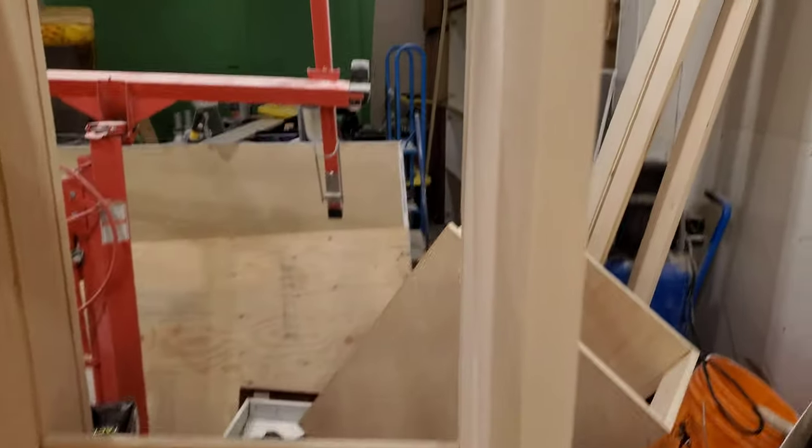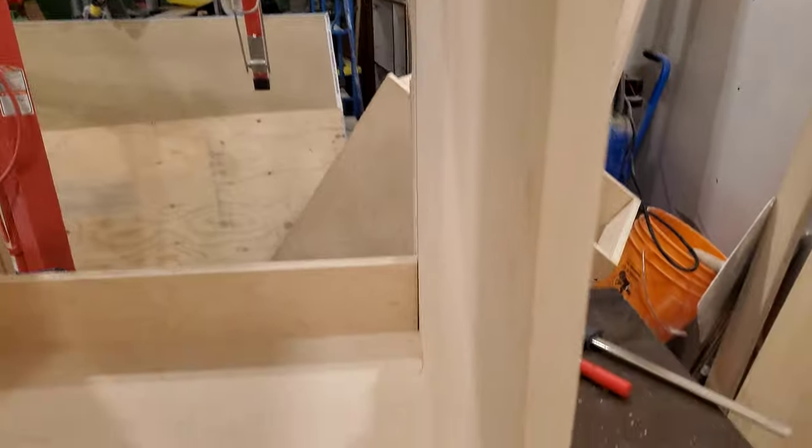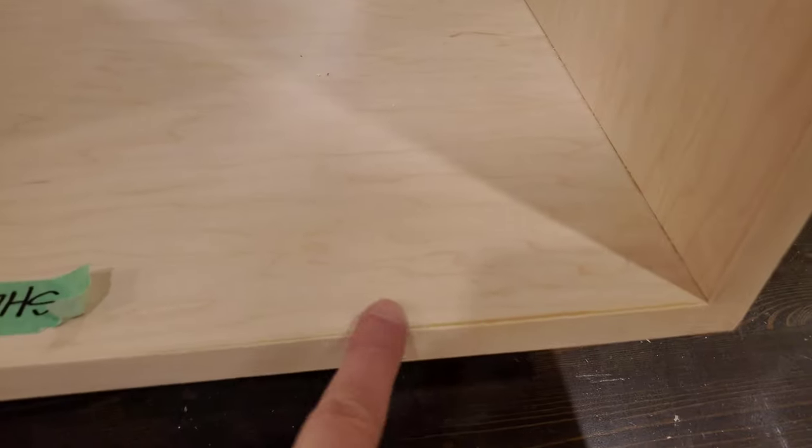This is the third cabinet to have been completed this evening and I'm relatively pleased with how it turned out. Obviously I'm not an expert — I think I went too hard with the sander here — but all in all, who cares.